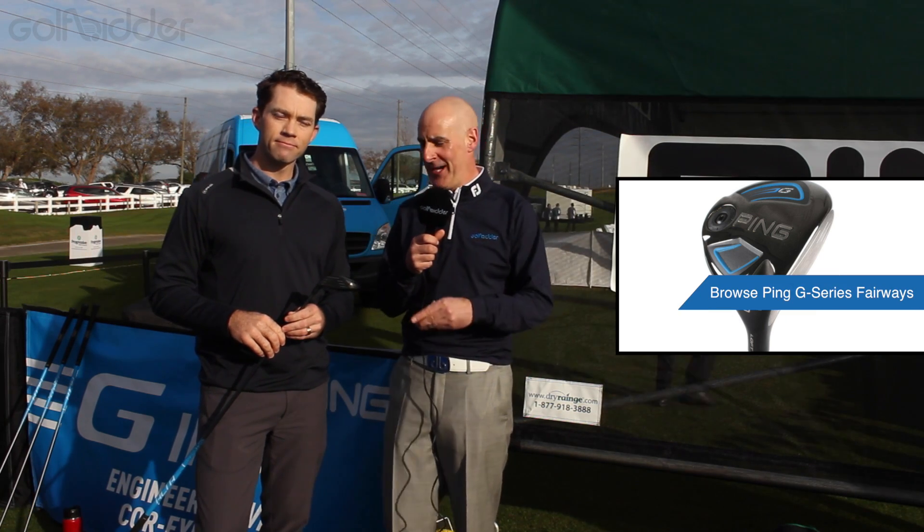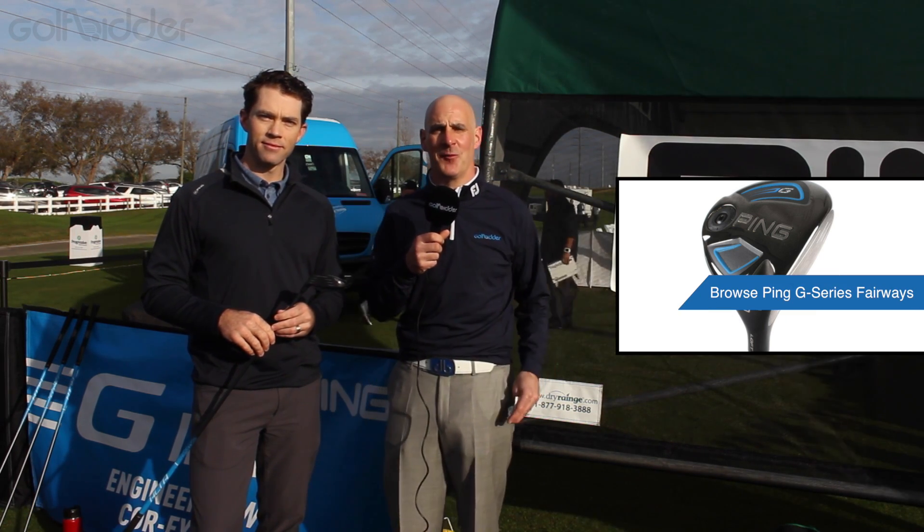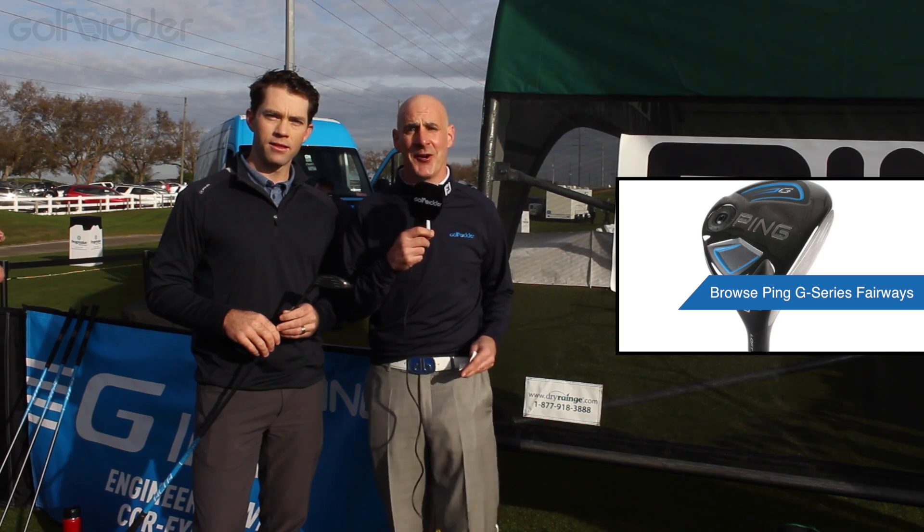And there you have it. For more information on the G Fairway, check out golfbidder.com and make sure to check out our other review videos. Marty Jertsen, as always, thanks for joining us. You got it, Donald.